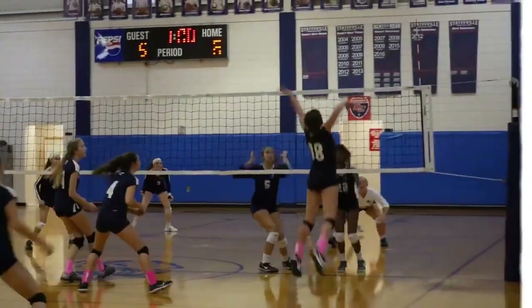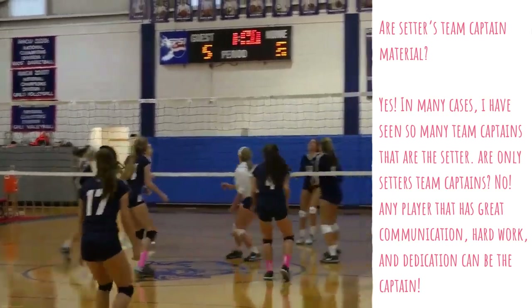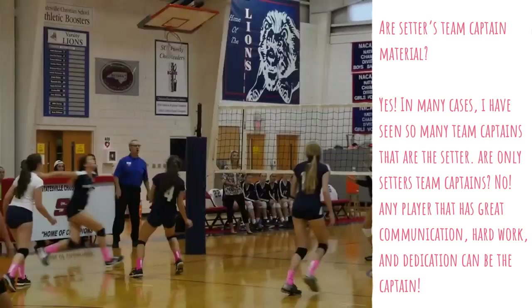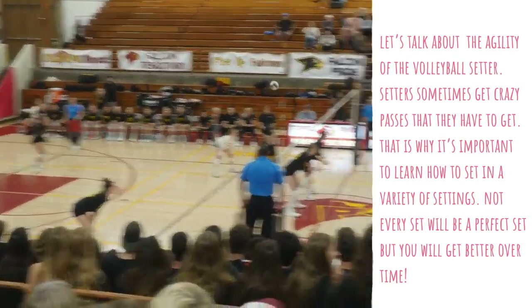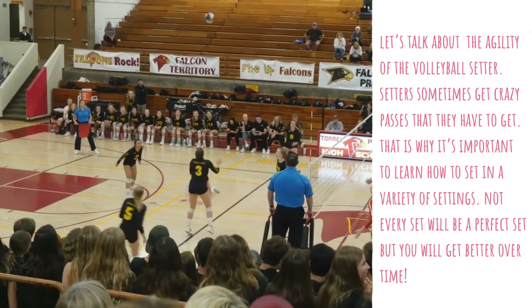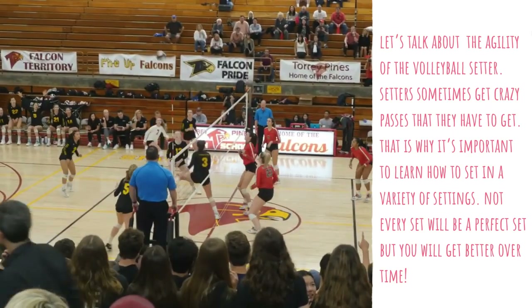A lot of people think that the setter is always the team captain. Yes, in many cases setters are team captains, but are all setters the team captain? No. I think that a player who is coachable, who works hard, who shows that vigor and dedication — that is team captain material.